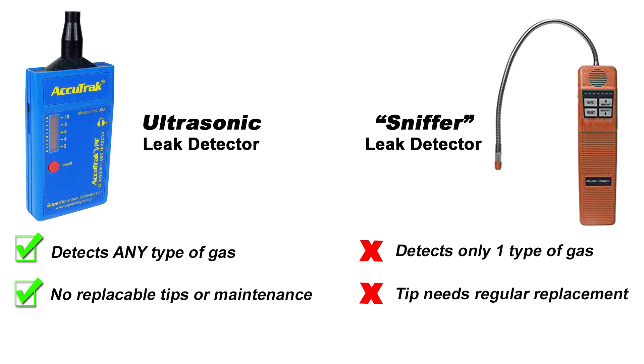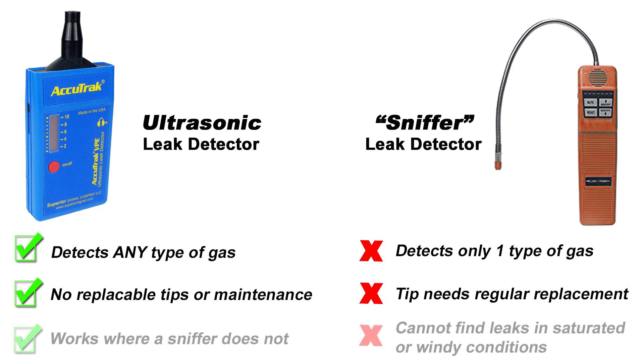Another advantage to hearing the leak is that an ultrasonic leak detector will work in situations where a sniffer will not. For instance, if you are searching for a leak indoors and the leaking gas has saturated the area, you will receive constant false positives from a sniffer and it will be impossible to find the actual leak. The VPE, on the other hand, is not affected by the presence of leaking gas and will work perfectly in this situation.